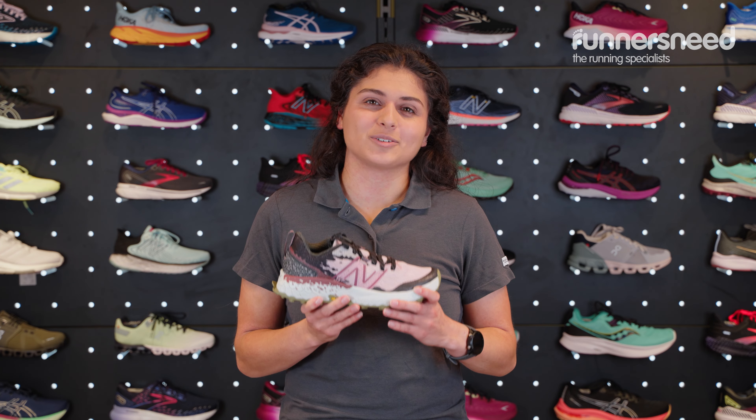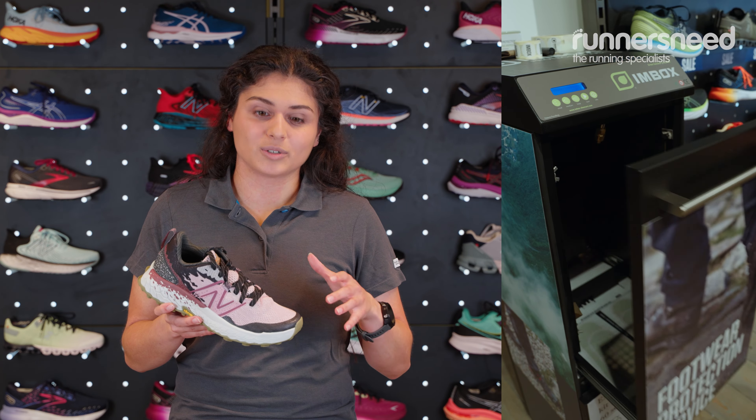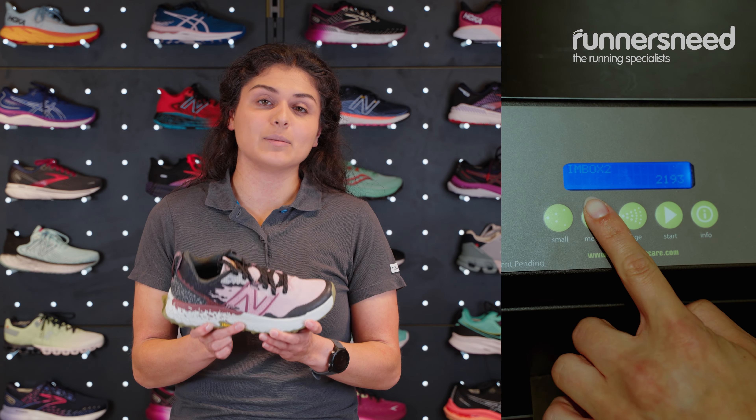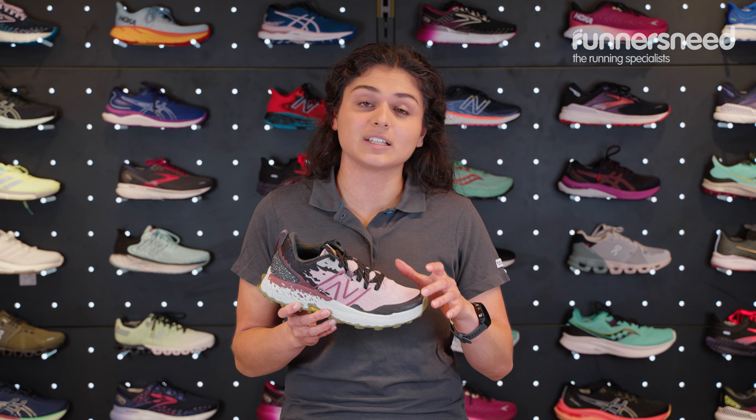If you're out on the trails you're likely to be coming across some mud or some less forgiving terrain. What we would recommend in store to help keep the lovely look of these shoes as best as possible is getting an Imbox done — that is a water repellency and stain relief coating that can go on.